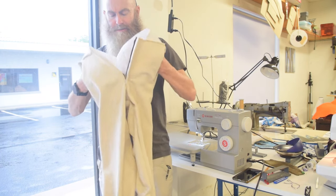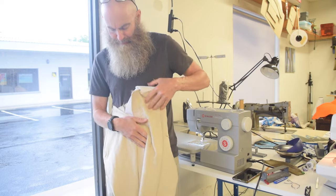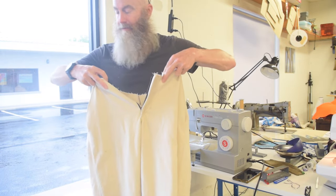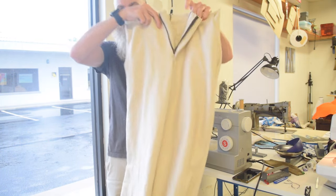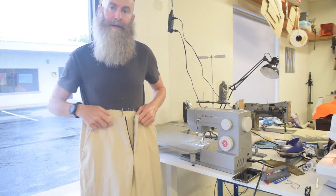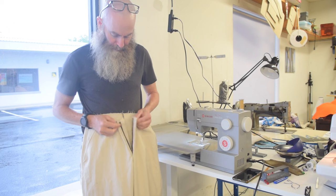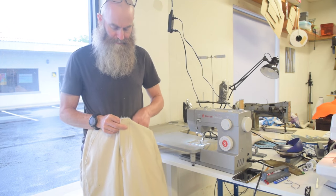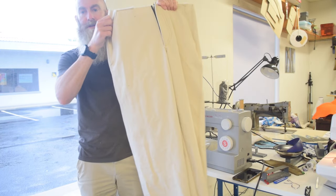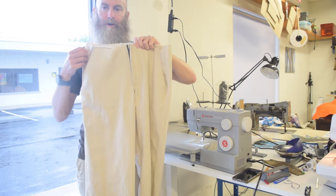I thought I was going to topstitch that seam, but I don't know that I can get all the way around, and I don't think I need to — I think the serging should be enough. So unless I change my mind between now and the end of the video, this part of the pants — which is most of the pants — is done. Now I just have to make the waistband, which includes the belt loops and the buttonhole and a button. I'm guessing another few hours of work, so I'm pretty happy with this. I was hoping to get the fly done today, so the fact that the legs are closed is pretty good.